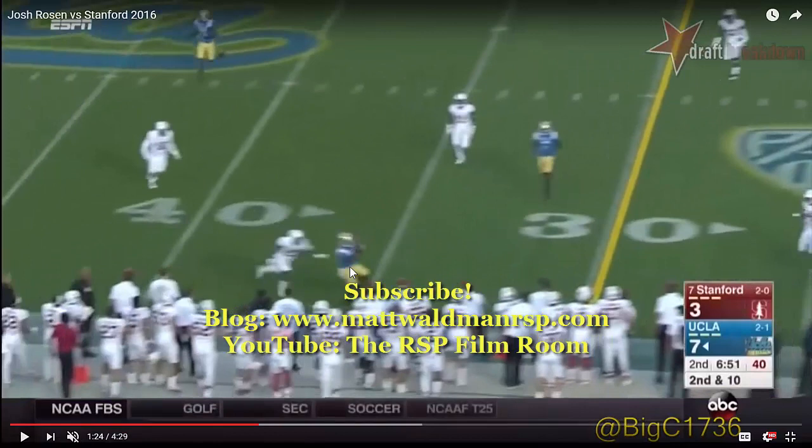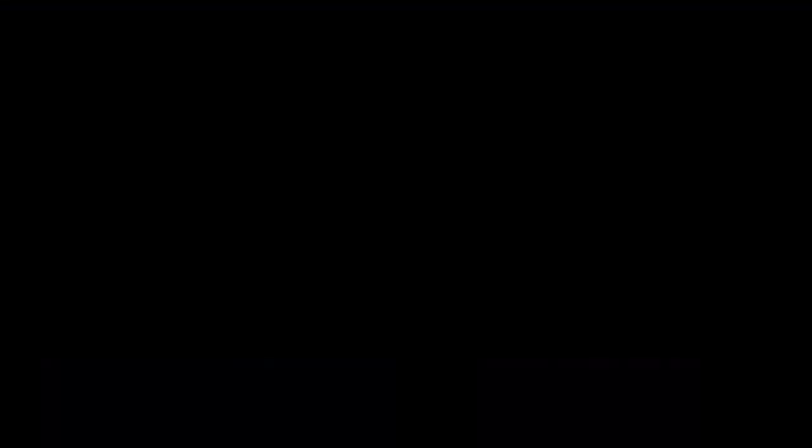Thanks again for watching. For more RSP Boiler Rooms you can check out my YouTube channel, the RSP Film Room, or my blog at www.mattwaldmanrsp.com.